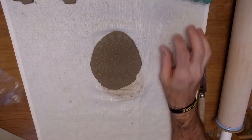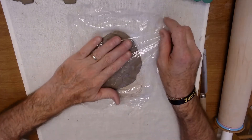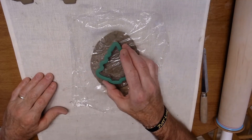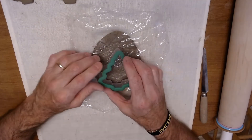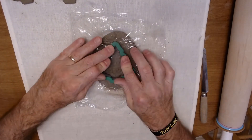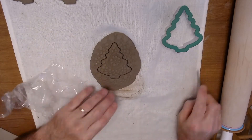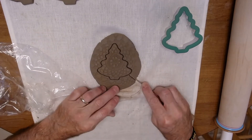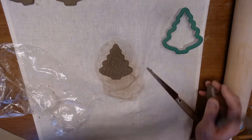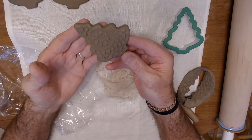Then put your saran wrap on top and position your cookie cutter so that the design is in the center. Push it down — this is how you can get a texture on top. Peel off the saran wrap and you've got this fun texture on your piece.